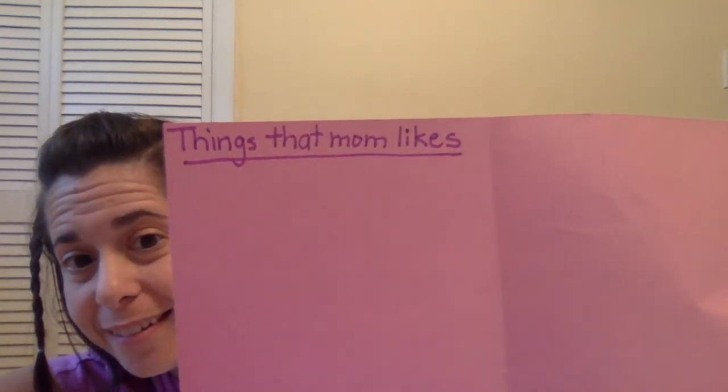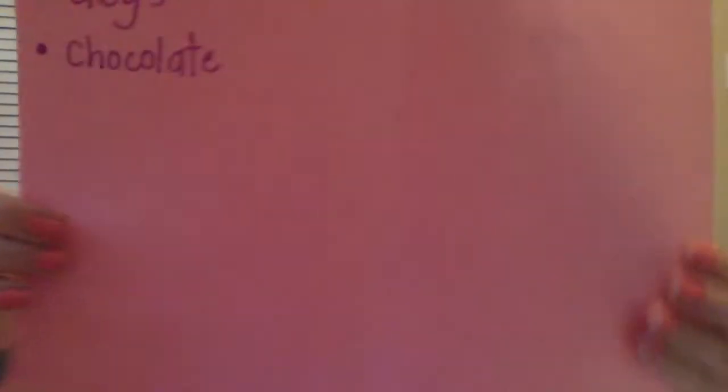Now think — what does mom like? She loves dogs, so I'm going to write 'dog' and put a little bullet point dot. She loves chocolate — loves it so much — so I'll write that. What else? She likes the beach, so I'll write 'the beach.' And she likes baseball. Keep going with your own ideas all the way down the page.